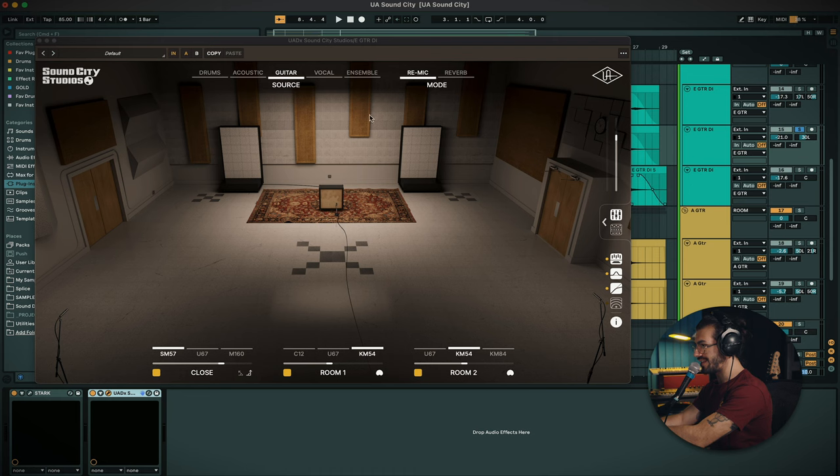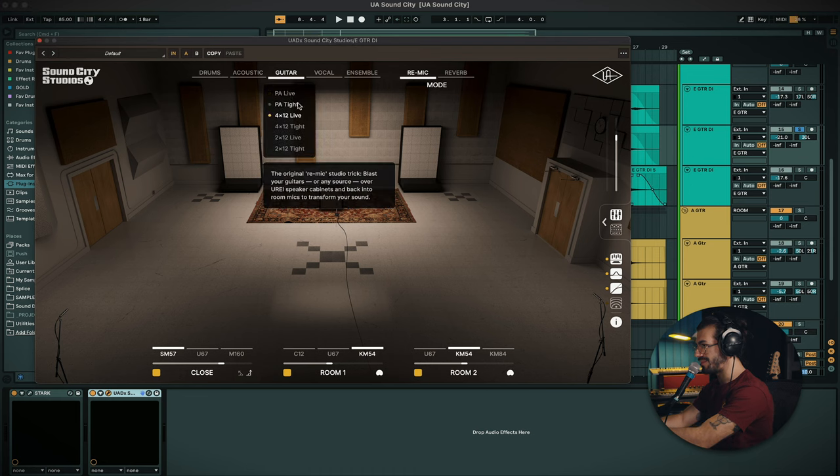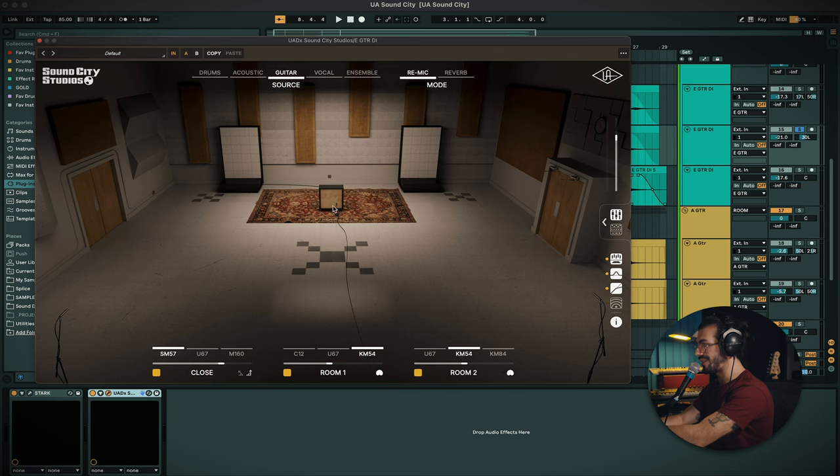Let's move on to the electric guitar for a bit of a different example. We've got a couple of options for guitar source: PA live, PA tight, a 4x12 live and tight, and a 2x12 live and tight. I went for the 4x12 on the actual playing because I've got the more swelly kind of guitar sound which is thinner, so I went for the thicker 4x12.